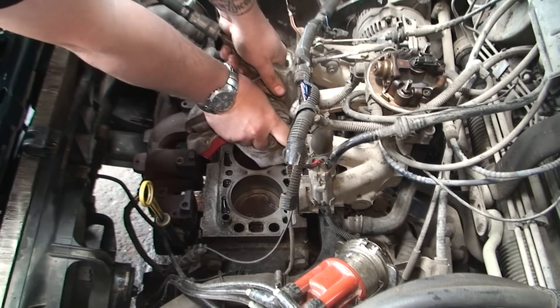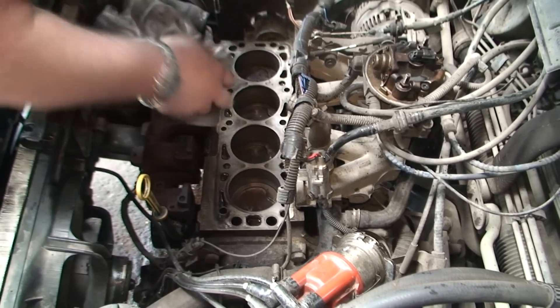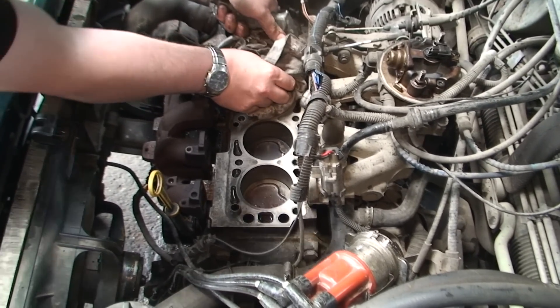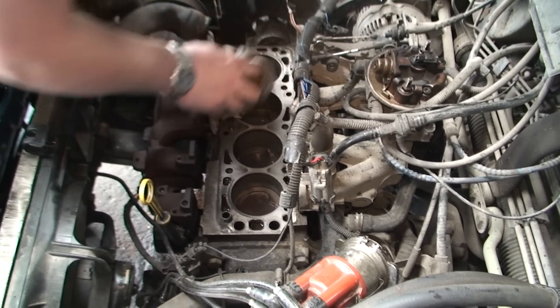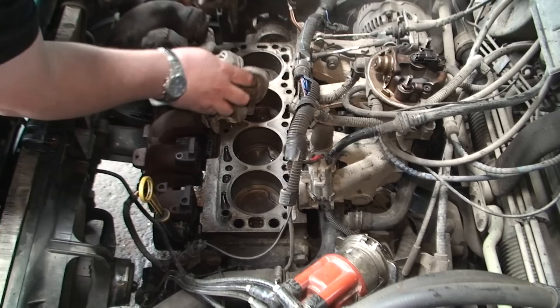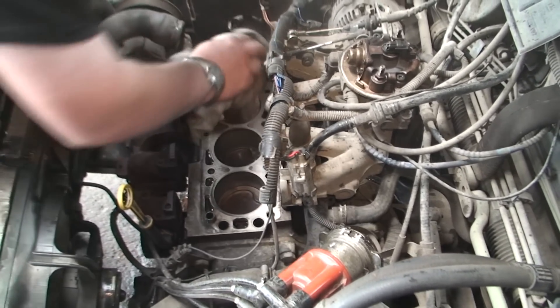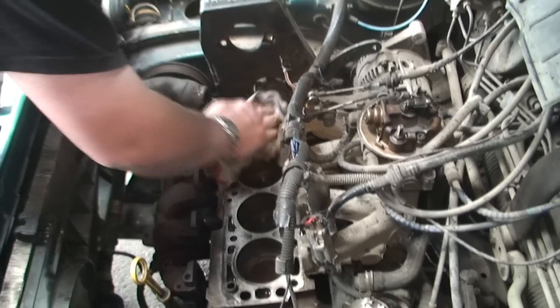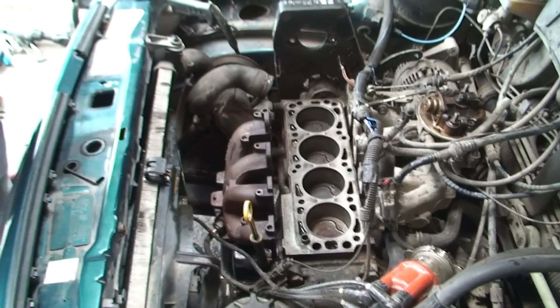Five, six, seven, eight, nine - the last one - ten. Now that is ready to receive the head. That's all done, so you don't have to really do any more with that.